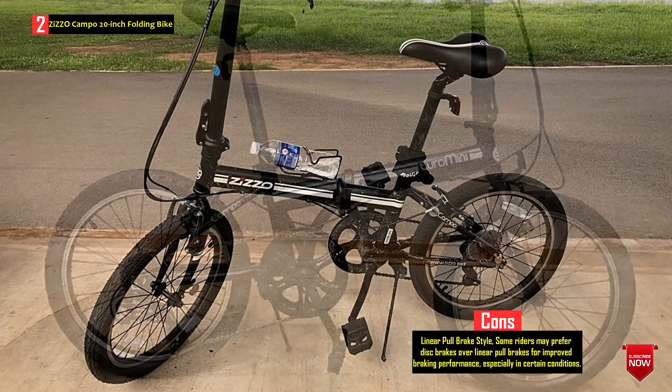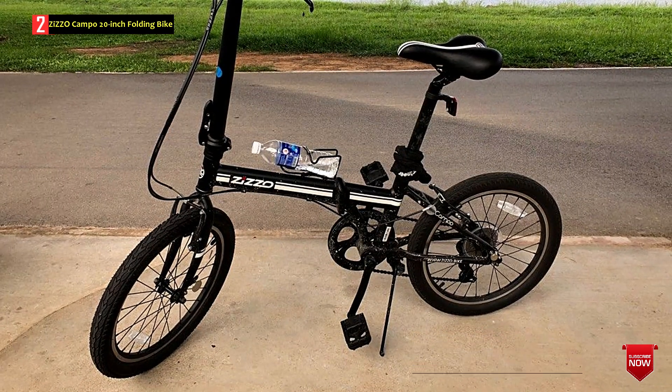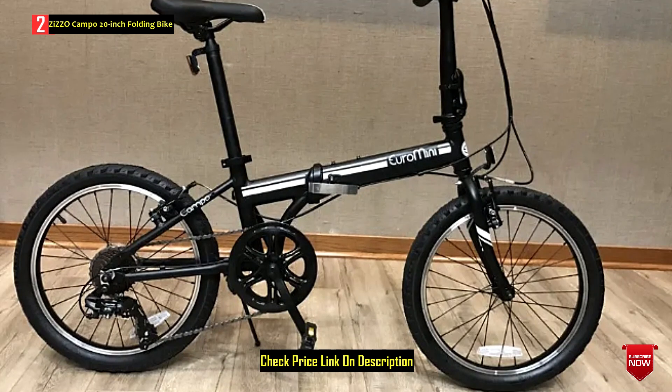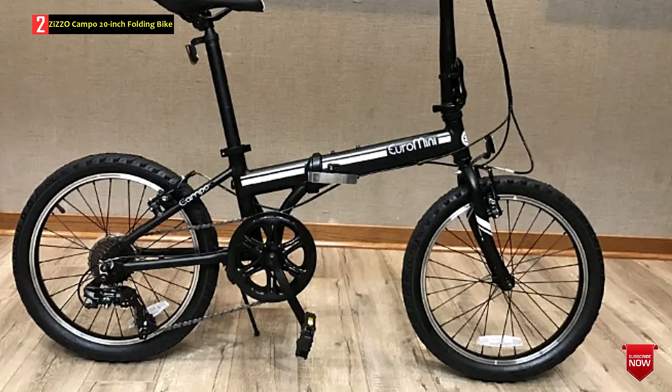The folded size is compact, making it convenient for storage and transport. The Zizocampo folding bike offers portability, versatility, and ease of use for urban commuting and leisure riding.